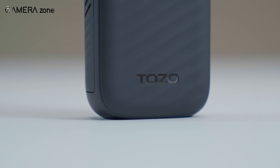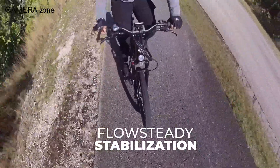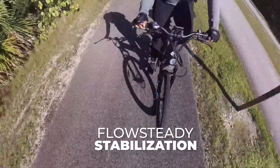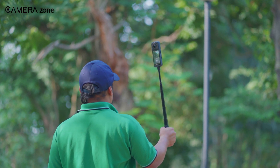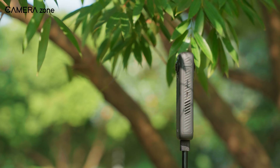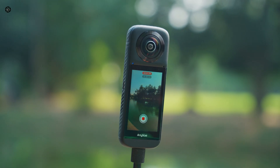Let's talk stabilization. This thing has Flowsteady stabilization, and it's genuinely impressive. From sprints to shaky bike rides, the footage stays smooth, steady, and professional-looking, even in challenging conditions. Whether you're filming fast-paced action shots or simply walking on uneven terrain, the stabilization handles it like a pro, eliminating any distracting jitters.